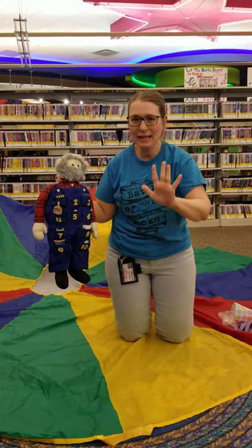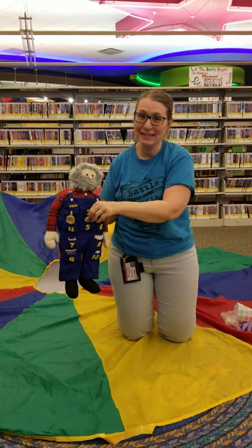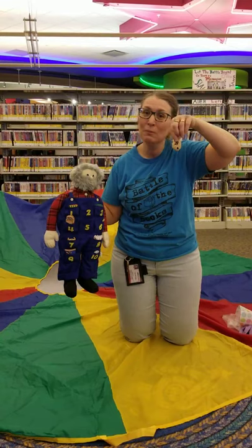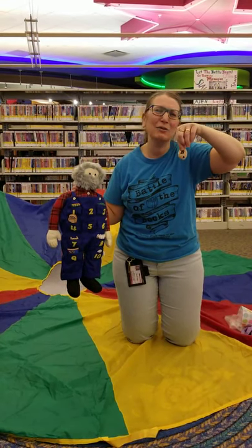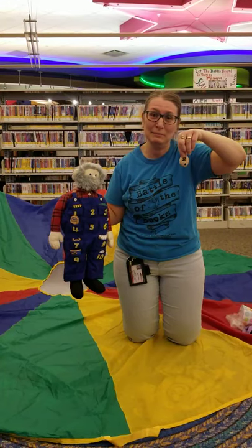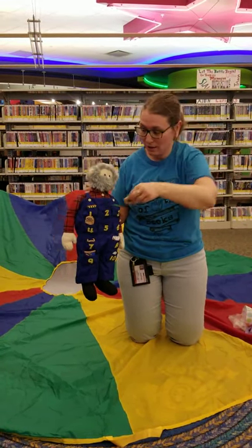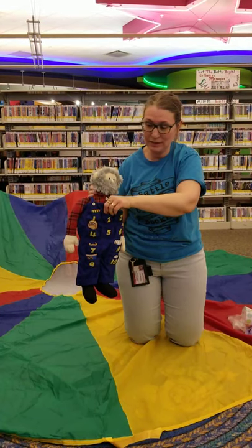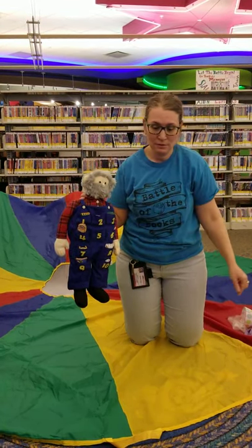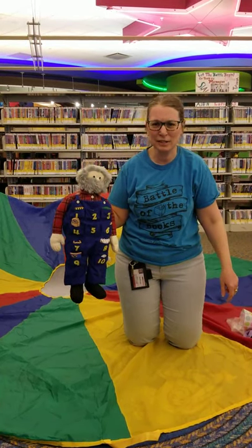This old man, he played five. He played knick-knack on a beehive. Boys and girls, don't play knick-knack or anything on a beehive, because that would be disturbing the bees and it might get you stung. What else rhymes with five that we could use? That's a tough one. Maybe you can think on that too, because that's a trickier one.